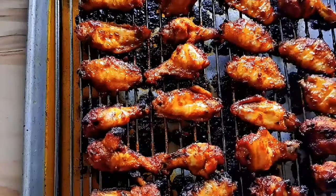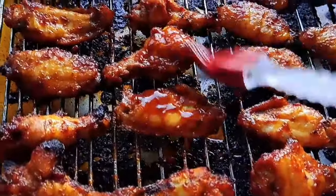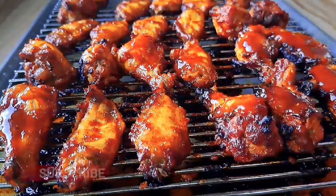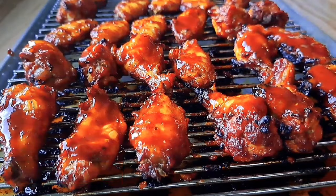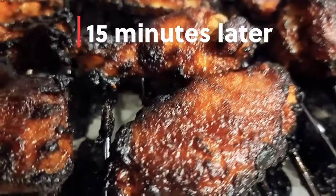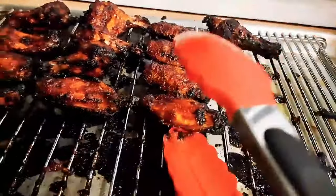They're looking so nice and good, and the house smells amazing! Now we're basting them with the remaining sauce, just quickly one by one. 15 minutes later they're ready to go — we're just going to take them off gently because they're very hot.